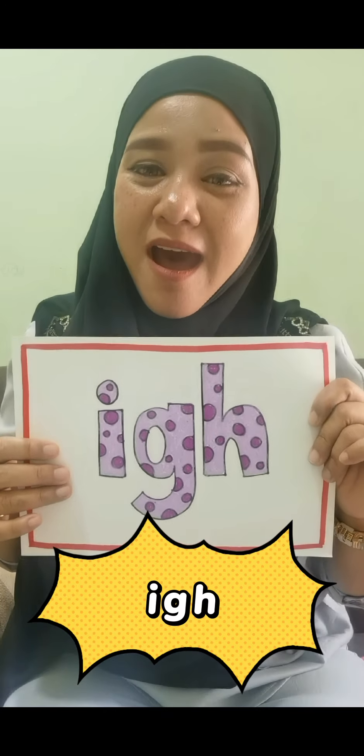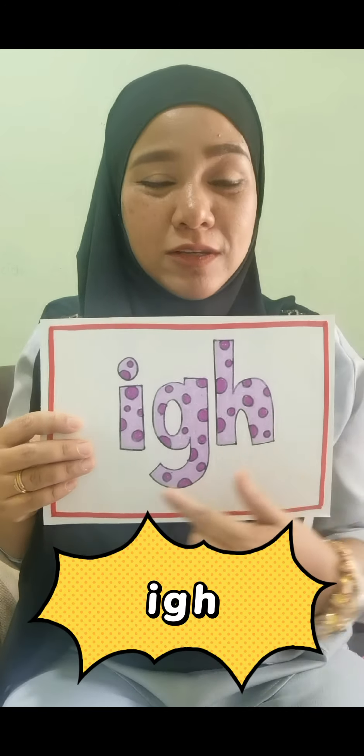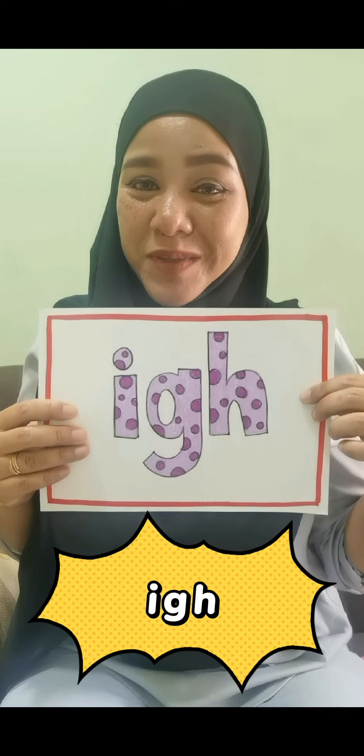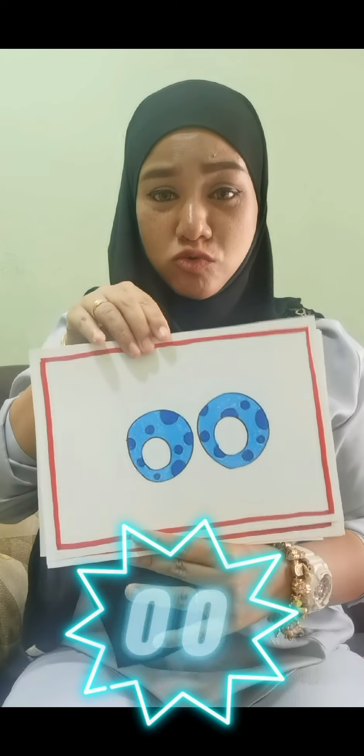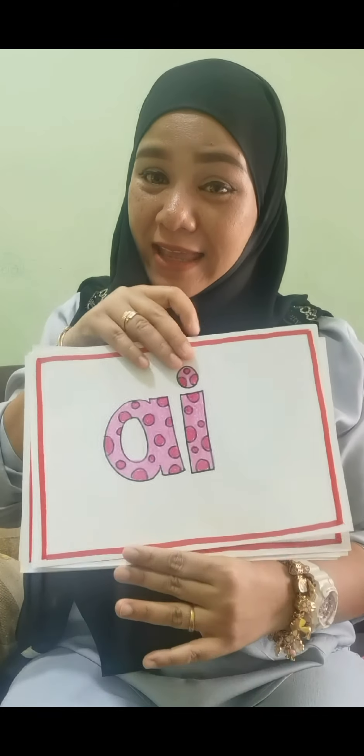And the last one is i, i. It is not 'ih', it's not 'ig', it's not 'ih' — no, it's 'i' with the silent H: i. Okay, did you get it all? Let's repeat: i, u, o, a, ee.